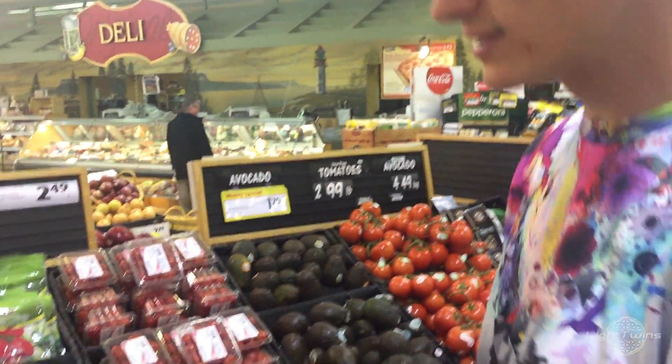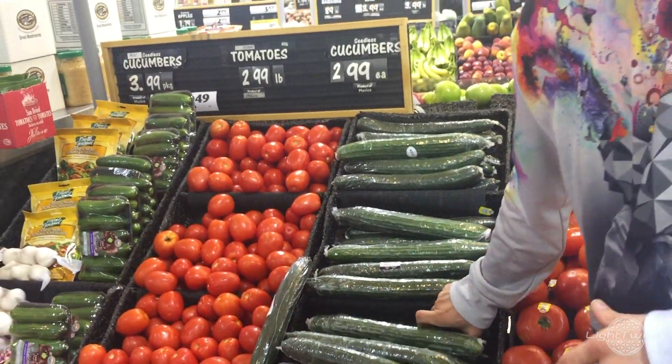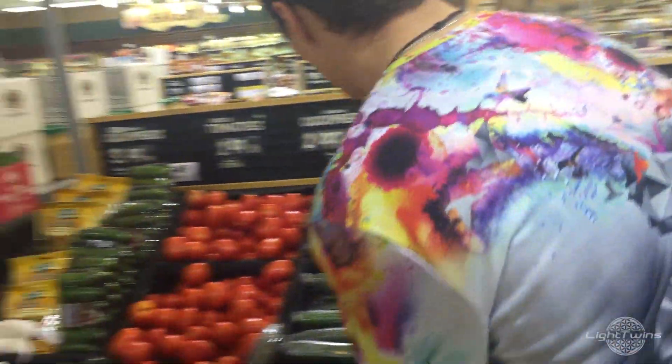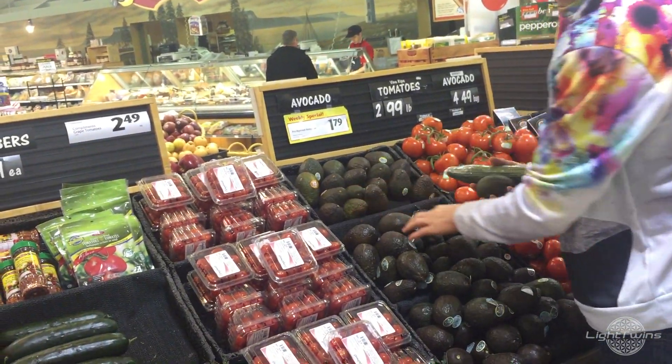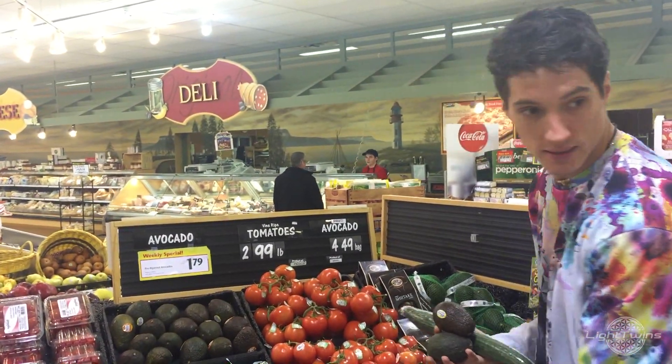On our way back to the cart, I remember I grabbed all that salad stuff, so we need to put some toppings on that salad. We're thinking cucumber at minimum — we'll keep it a light salad, we don't need to put everything on it. We'll just grab a cucumber and an avocado. We've got two avocados because avocado on anything is just amazing.